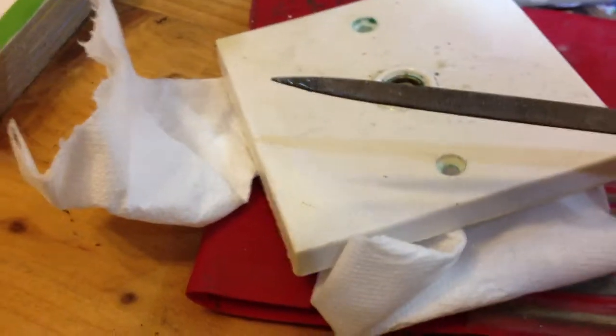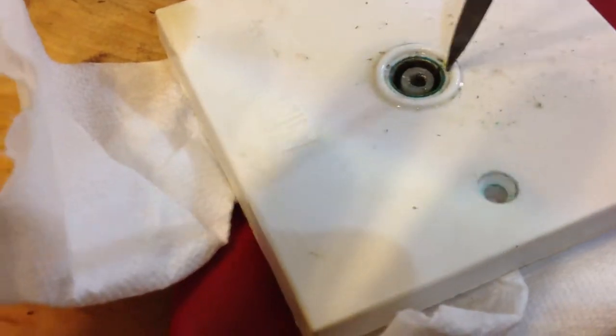So I gave it a coat of WD-40. Now what we're going to do — I took my little file set and worked around the inside, cleaned it all out.